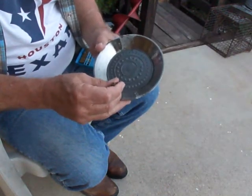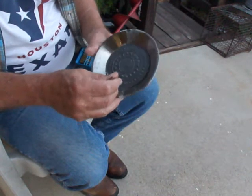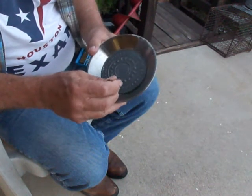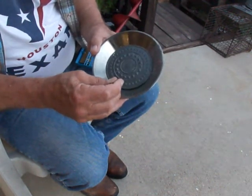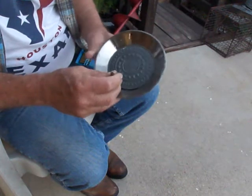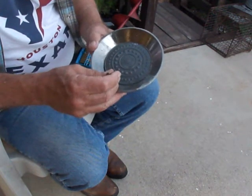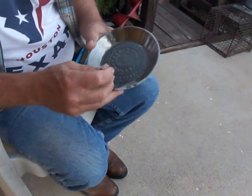If anybody wants to watch, let me go ahead and show you the difference. You don't have to watch the whole thing if you don't want to, but some of you may want to see what a difference it makes. They show on TV some calcium remover — show them just holding it up there and dipping it in. Go ahead and try it. Good luck. It doesn't work that way in the real world.